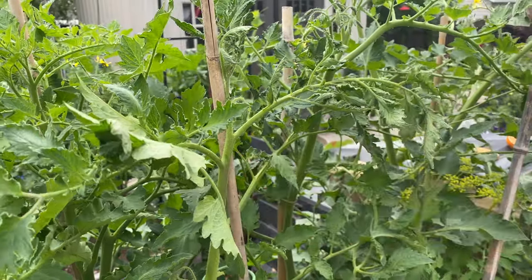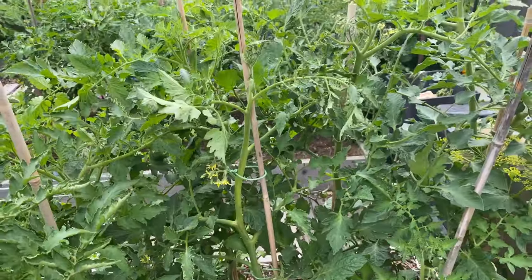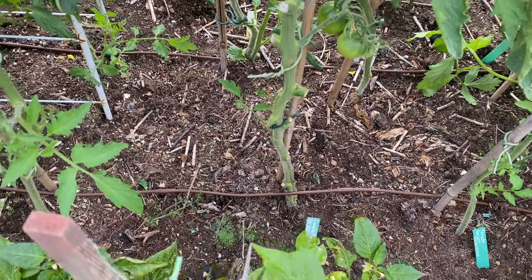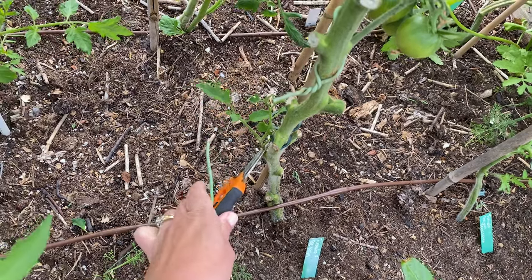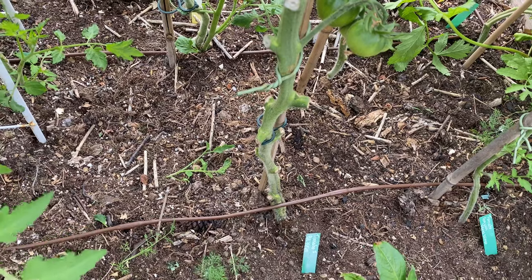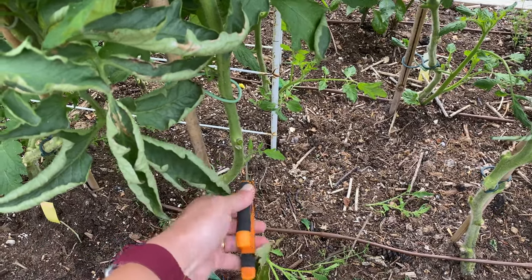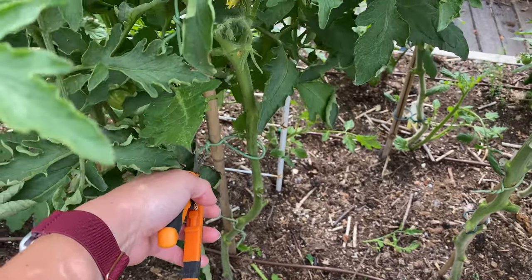I'm going to back up so you can see how much I've pruned down the bottom of this stem. As you go down you can see how much I've taken off. I can see one little set of leaves right there that I'm going to snip off — it won't help the plant and it's just stopping airflow as it gets larger. There's another one beside it that's started to produce some side suckers too. I'll take those off and work my way up the plant so it's pretty much fully pruned.